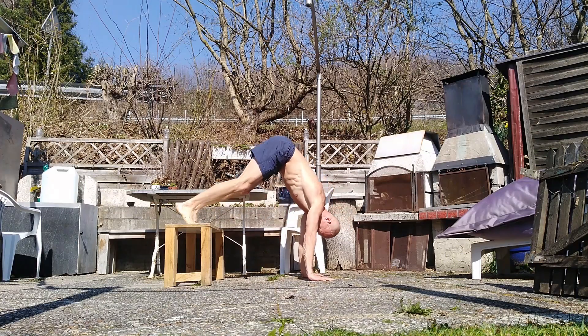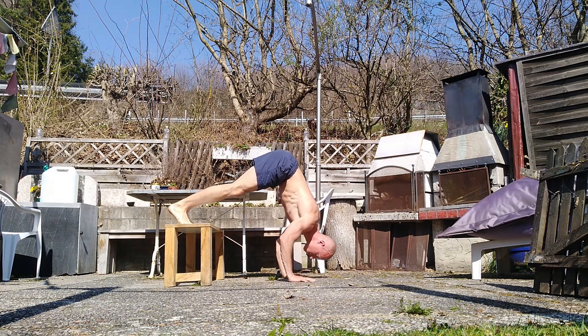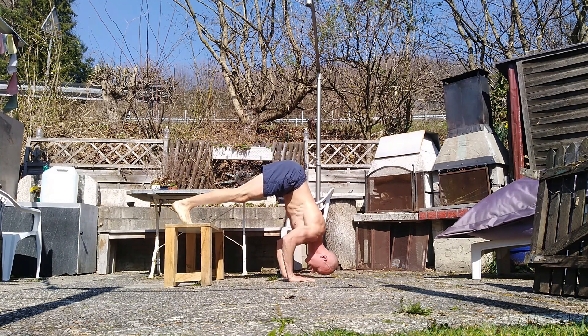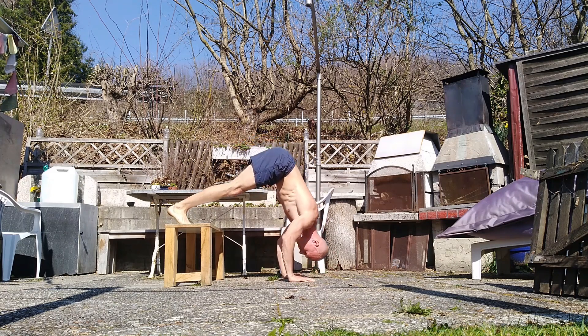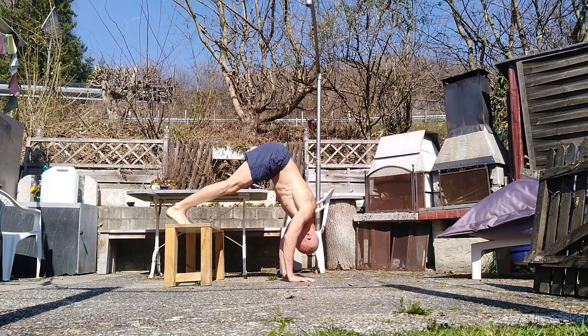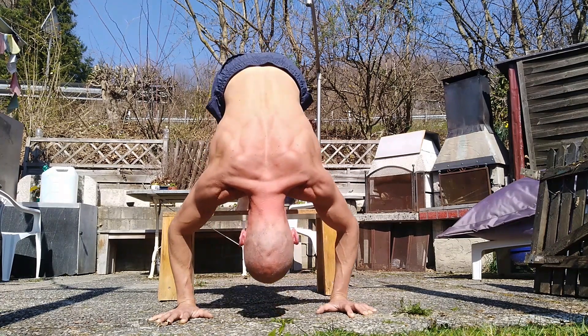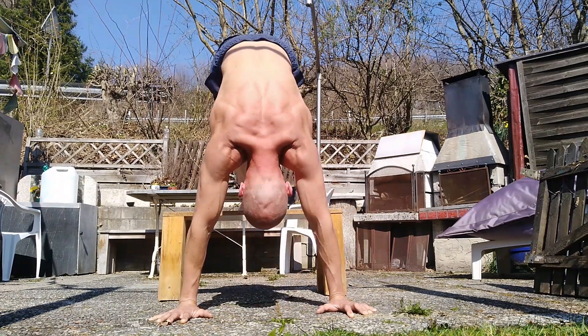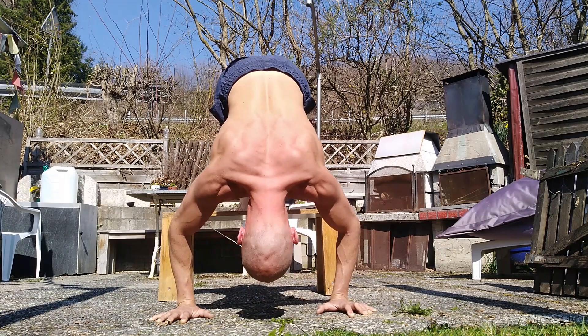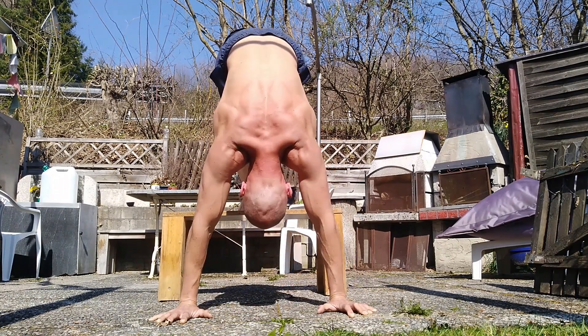For the second exercise, elevated pike push-ups, you need something to put your feet on, or you can put your feet on the ground which makes it easier. Place your hands shoulder width and bring your butt up into the pike position. Go as low as your head almost touches the ground. Try to do it with protracted and elevated shoulders, especially when you lock out your elbows. If it is too hard, you can go for regular push-ups.